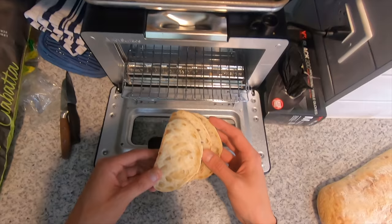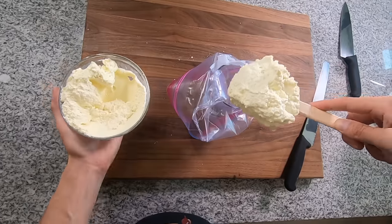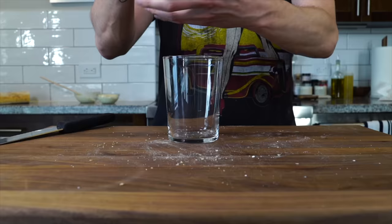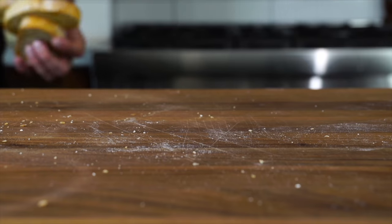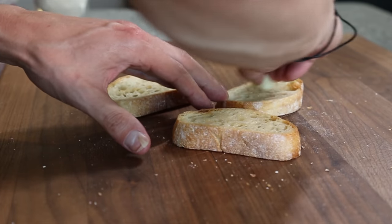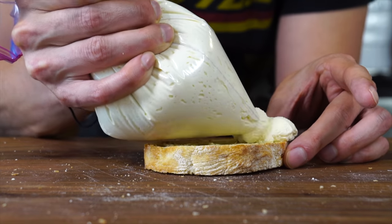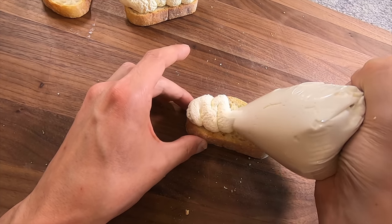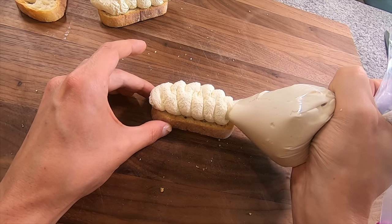I'm going to take some ciabatta bread, cut that into slices, and toast that off real quick in a toaster. Then I'm going to take the whipped ricotta and add it to a Ziploc bag that's going to act as a piping bag. I'm going to slice a clove of garlic in half, and once the bread is toasted, rub that garlic all over the toasted bread — if you've never rubbed garlic on toast before, it's going to blow your mind. Then we're going to pipe the whipped ricotta into a beautiful little pattern right onto the toast. This is inspired by Missy Robbins, Italian chef out of Williamsburg — beautiful clouds of ricotta on bread with a little bit of sea salt and a little bit of olive oil. Forget about it.